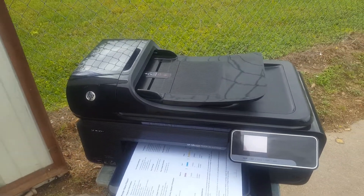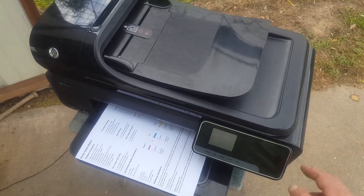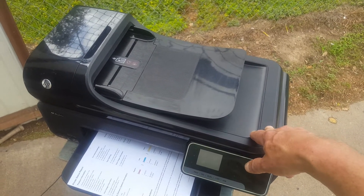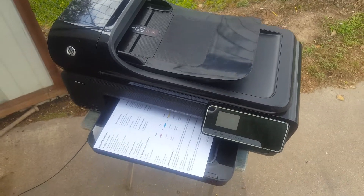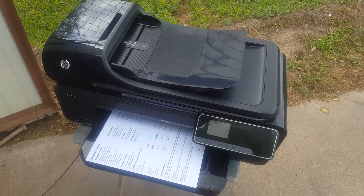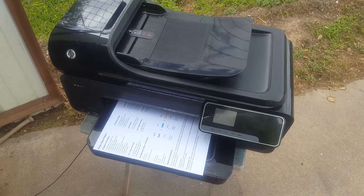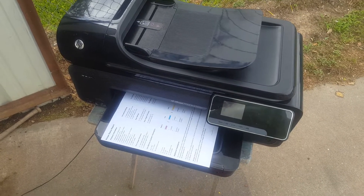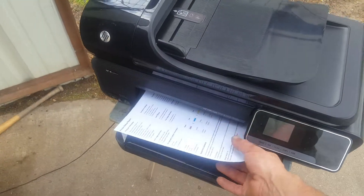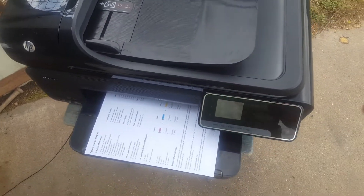Anyway, this printer is working and it's in good shape. I just wanted that on YouTube so I could bring it up in case they destroy it and send it back. Like I said, I haven't been having much trouble with printer buyers — they want the specific model they're shopping for. Anyway, that's all for this one.